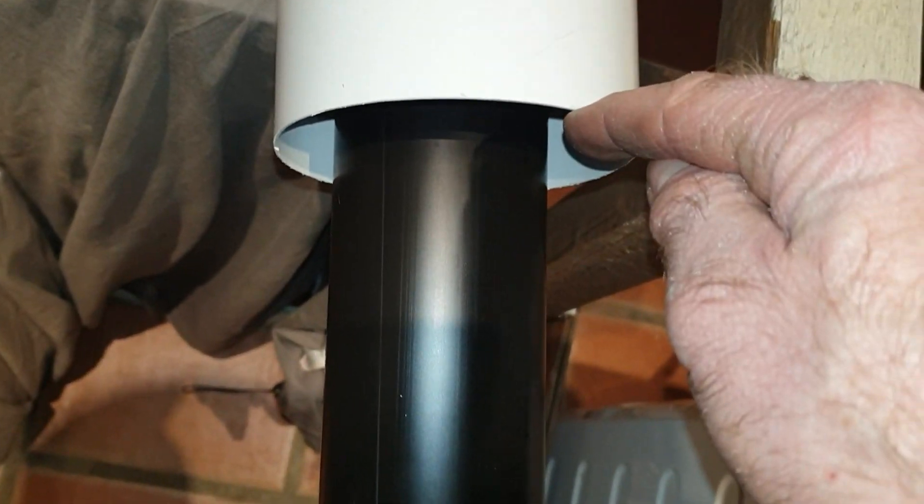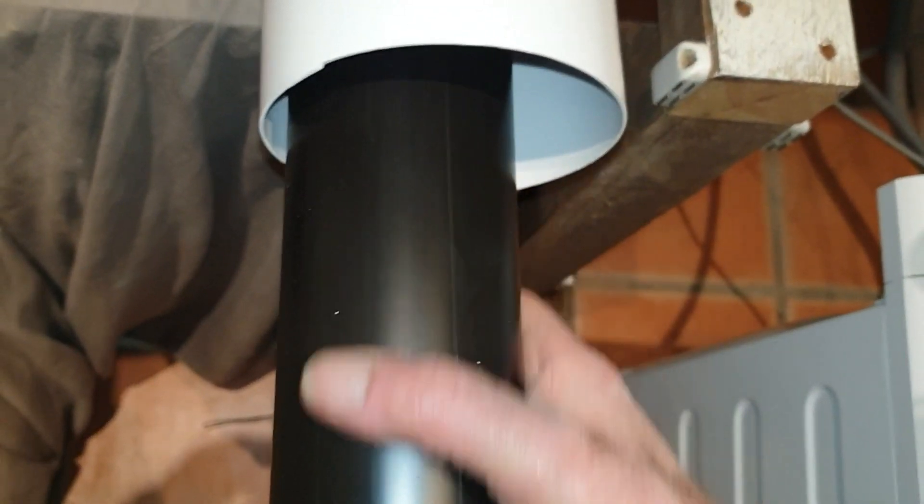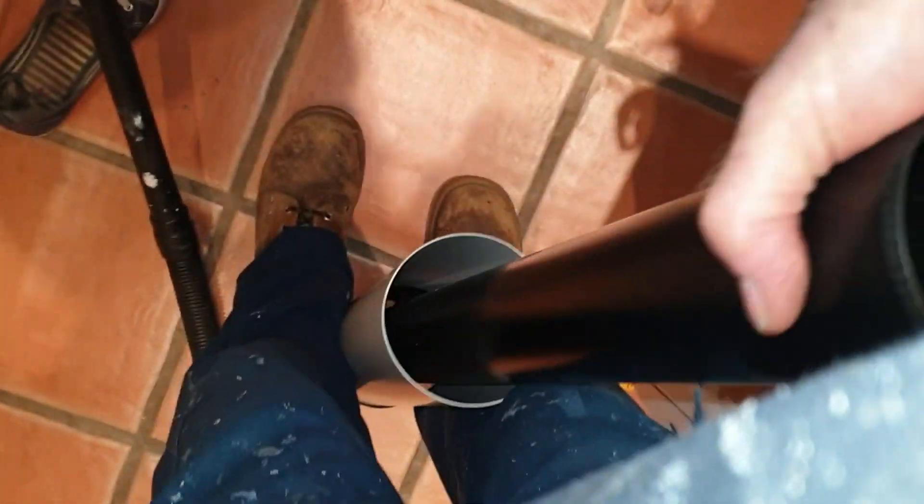I've worked out I need 40mm from there to there, so I need to mark and cut that the same way. One other little tip I didn't know before — if you turn this thing and get some grip on it, that inner part has got a seal on it. If you put silicon grease on there, it comes out a lot easier. It goes in slots like so.